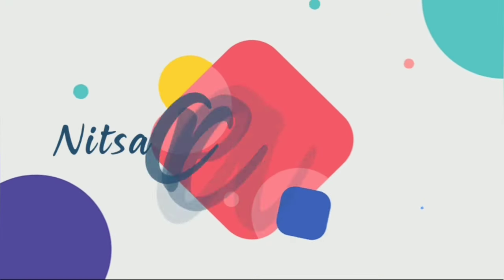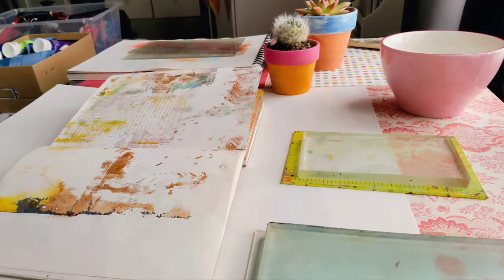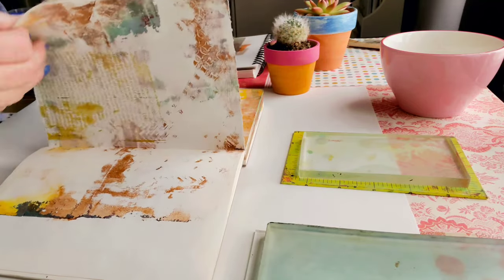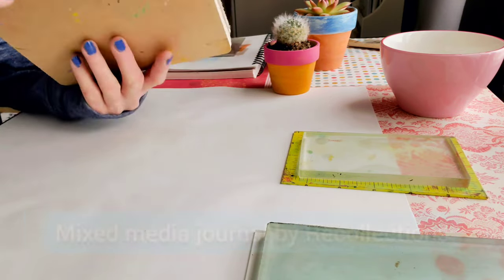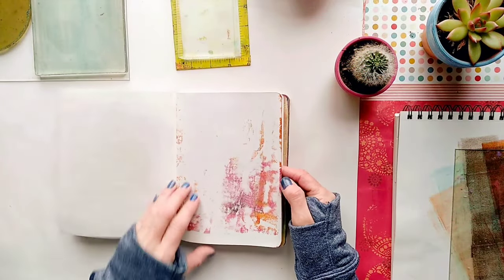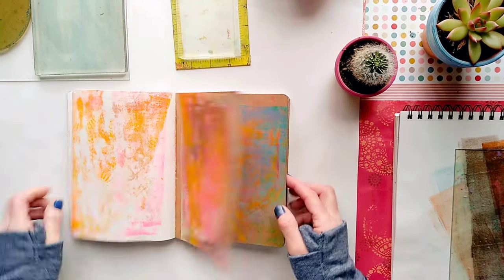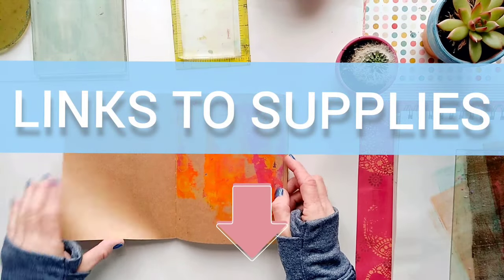So let's start now. Let's see how it's done. You can use any good quality journal and a mixed media journal will be just perfect for this. This is the one I'm going to use today. I especially like it because it has both white and craft pages. I'm going to post links to this journal and all the supplies I'm using today below this video.